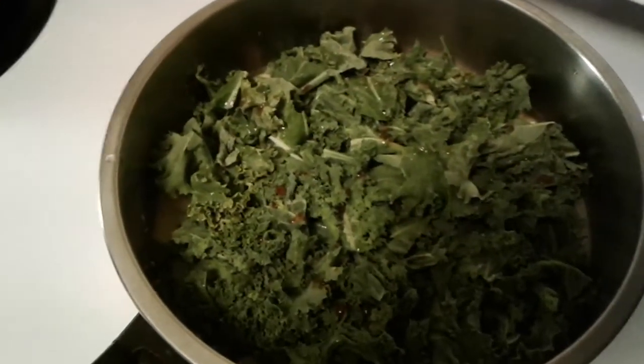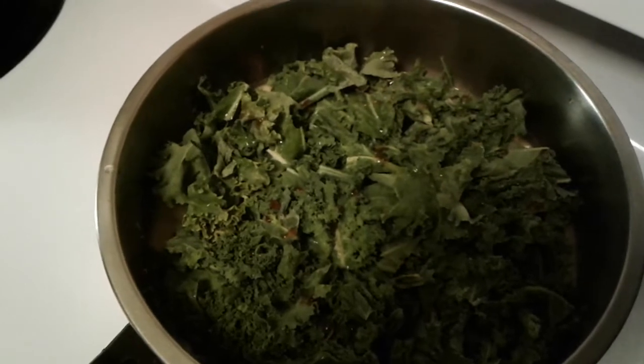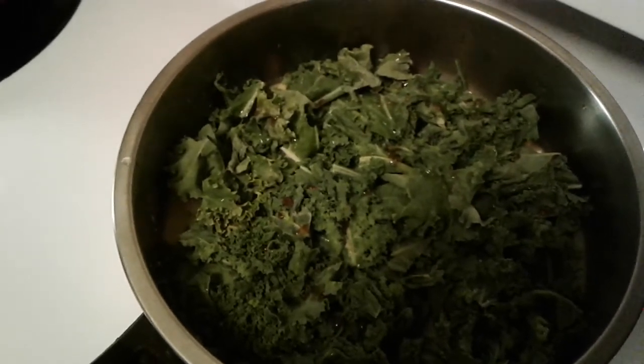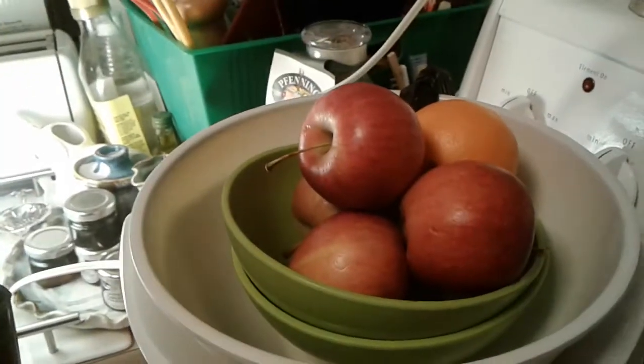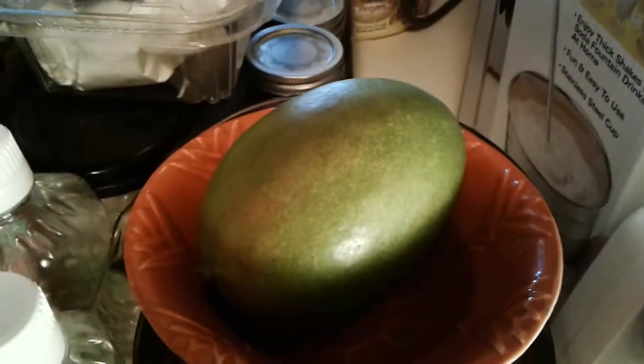Hi. This is what you do with kale. I get it at my food share — it brings kale, apples, oranges, and I've got this mango here. I think it's got to be a little riper before I eat it. But just things to do with stuff, you know.